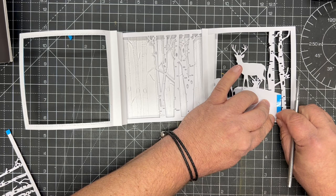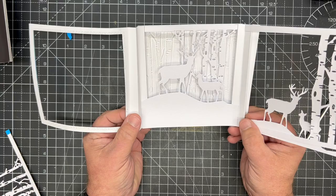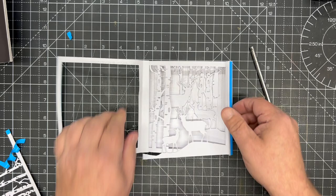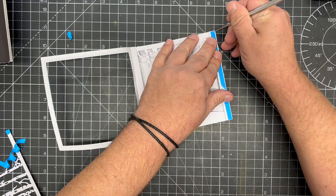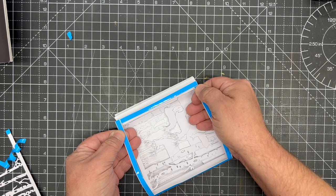We take our next section — the deer — remove the protective sheet, pull that to meet, and push that down to adhere. You can start to see how the layers are automatically separating and folding up. We do the same thing with our second piece of split trees: push that into position, fold down the fold, and take our final piece and put that again into position. Reveal the tape on the right-hand side and close up our piece.